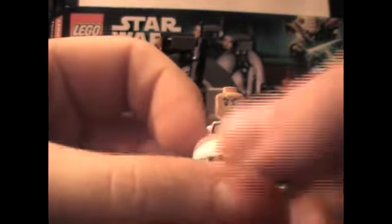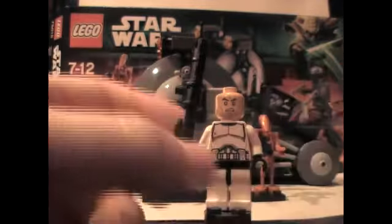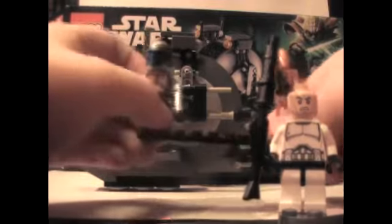Опять же, принт не до конца идёт — но ладно, Лего никак не могут решить эту проблему.